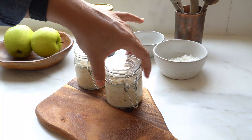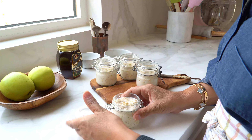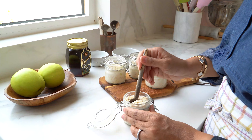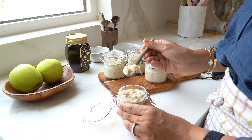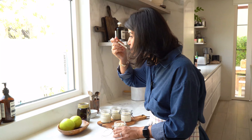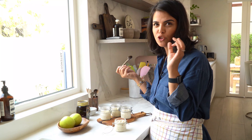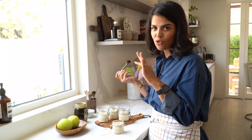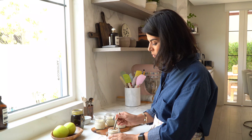Good luck with back to school! Now let's test one of these jars of goodness — look at that beautiful consistency. So rich and creamy, so delicious — my kids are going to love it.